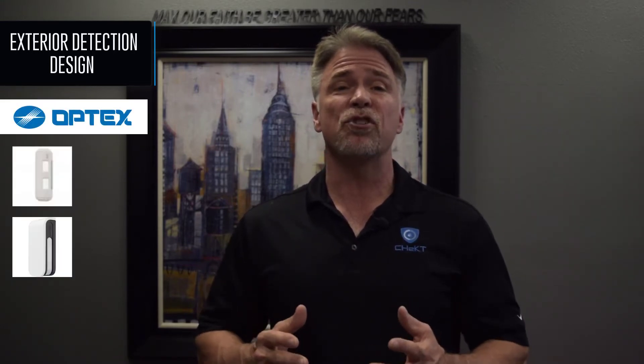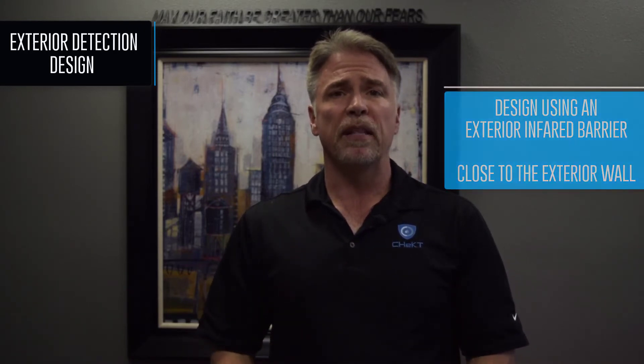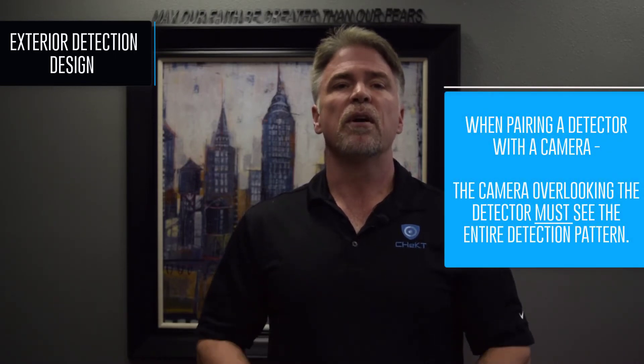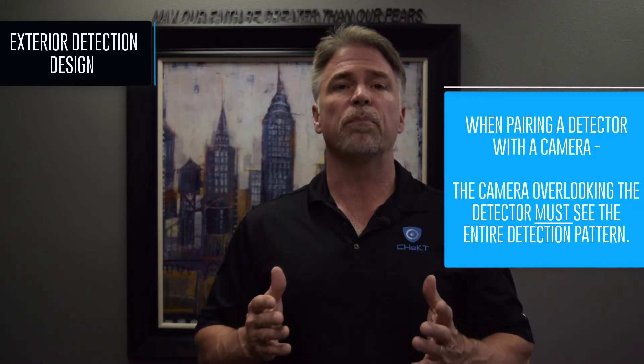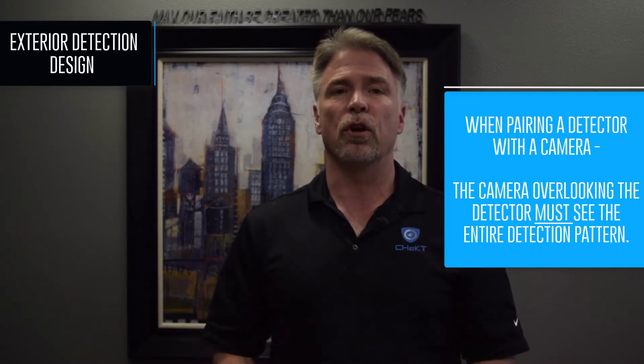Optex curtain detectors, the BX Shield and the Fitlink detectors, are perfect for these applications. Think about creating an exterior infrared barrier close to the wall. People can walk by the area without tripping the alarm, but when someone gets close to the building, an alarm will occur. Third, and most importantly, you're pairing a detector with a camera. The camera overlooking the detector must see the device's entire detection pattern. Always position the camera so that when the detector is activated, the operator can see what caused the alarm to occur.